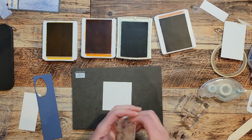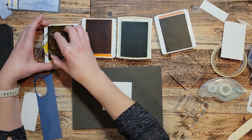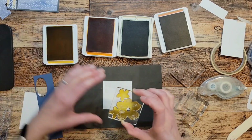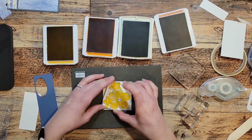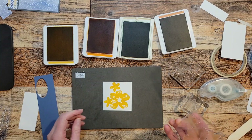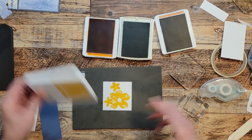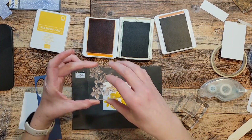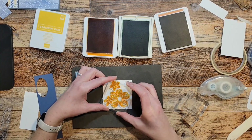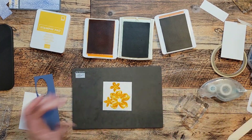I'm going to take the solid stamp and ink it up in bumblebee. I'll stamp it straight down, hold it there for just a second, and then straight up. I got a little blur but that's okay because we'll hide that. Then I'm going to take the lined flower part and ink that up in pumpkin pie. I'll line it up — just like that. Isn't that beautiful?